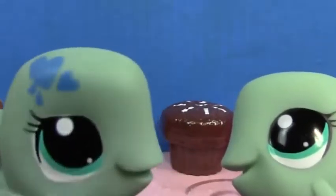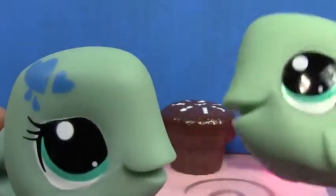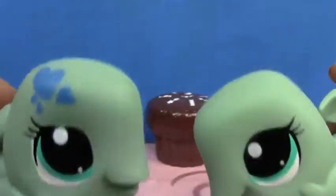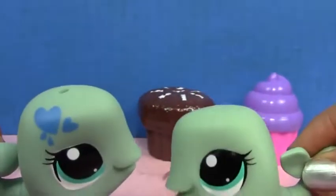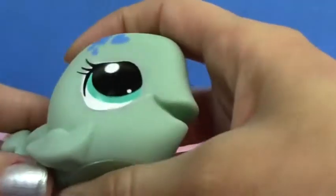We're twins! Okay, it'll be okay. You'll be fine. You don't always have to be twins. But you look just like me! Trust me, you're going to love her once she's completely customized. So say goodbye to each other. Okay cool, so let's get customizing with this girl.